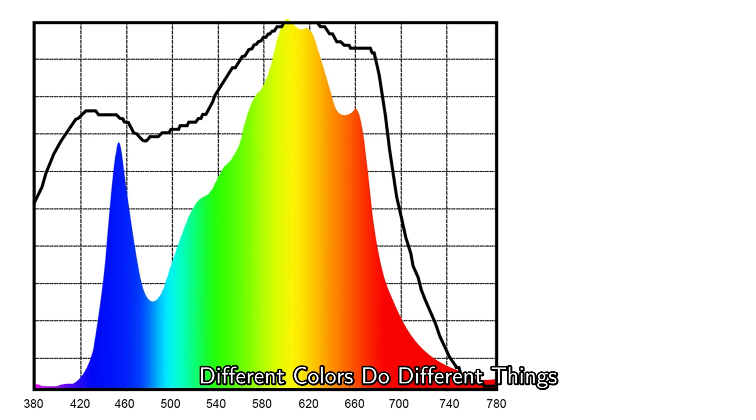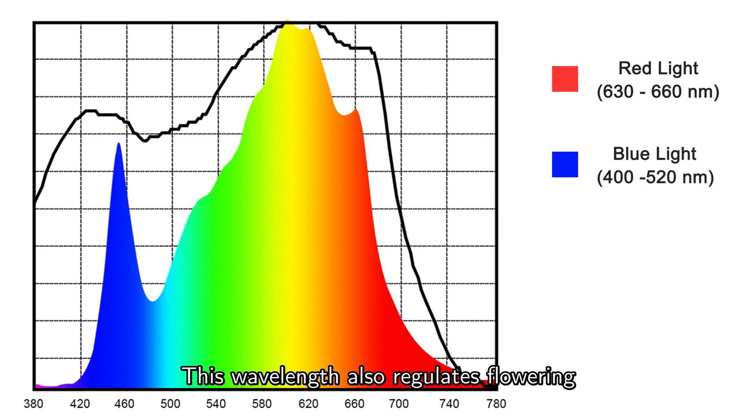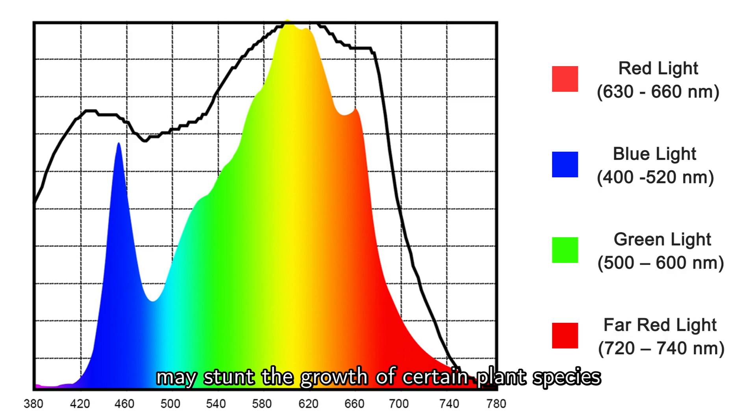Different colors do different things. Red light, 630 to 660 nm, is essential for the growth of stems as well as the expansion of leaves. This wavelength also regulates flowering, dormancy periods, and seed germination. Blue light, 400 to 520 nm, needs to be carefully mixed with light in other spectra, since overexposure to light in this wavelength may stunt the growth of certain plant species.